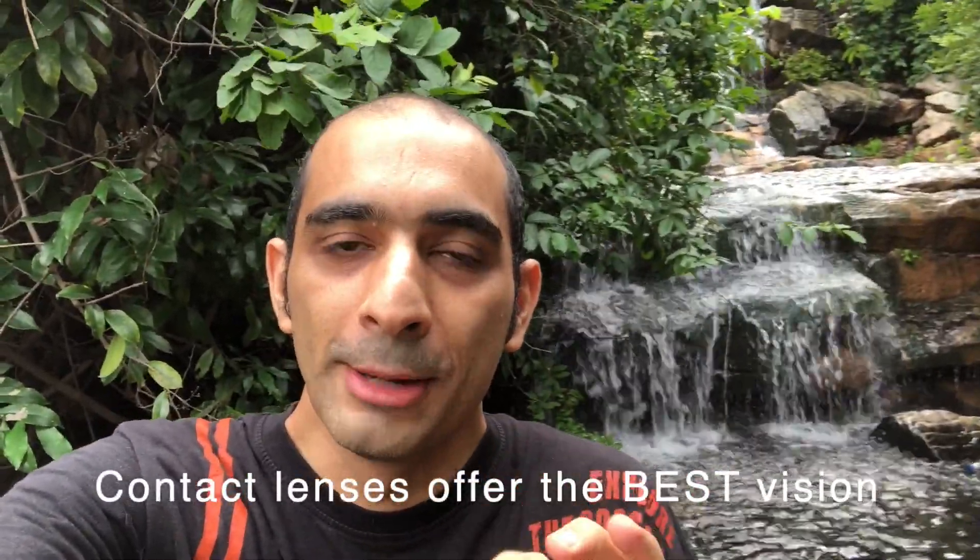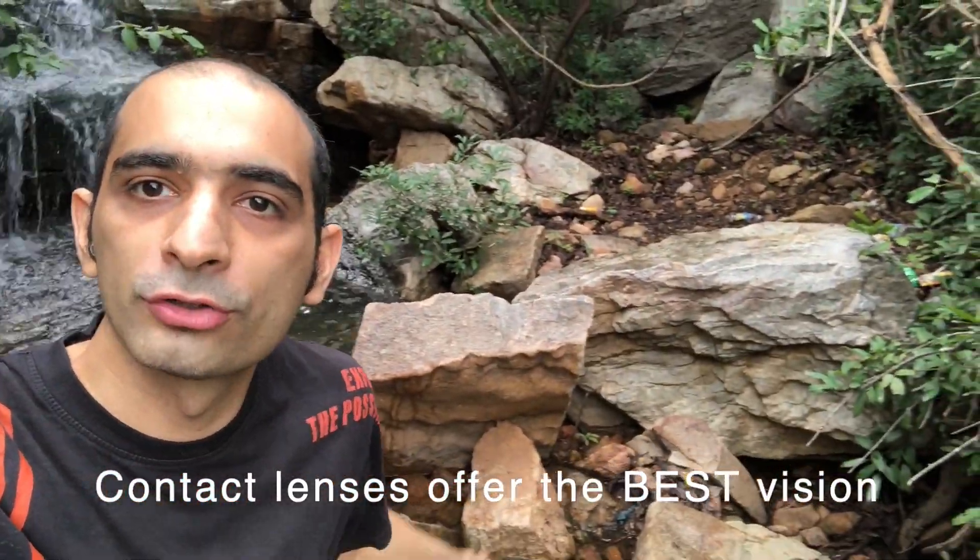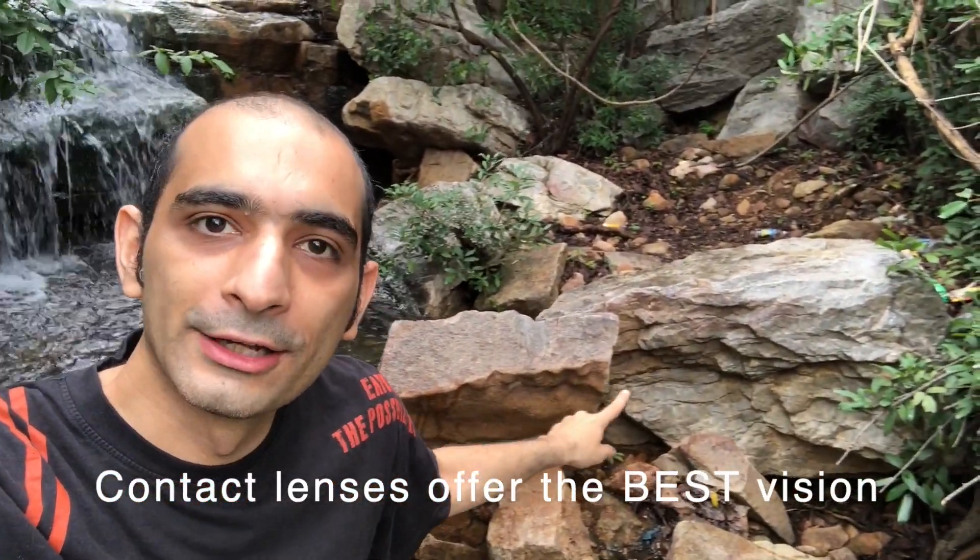For adventures like this, contact lenses are the best option because you are constantly walking, jumping around. There are huge rocks that you have to cross, and with contact lenses you don't have the fear of them falling off, unlike spectacles. Contact lenses are the way to go if you are looking for the clearest vision during a trek.